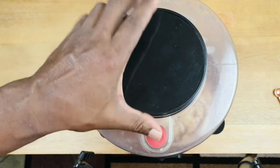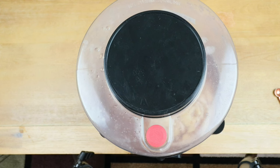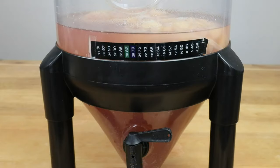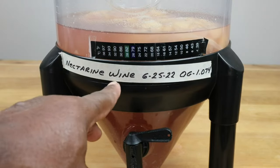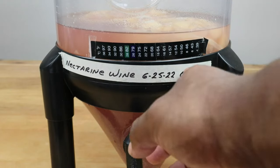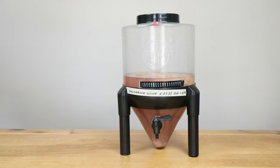Put the cap back on and move on to the next step. One of the last things we want to do is go ahead and label our creation. We are making a nectarine wine, started on this date, with an original gravity reading of 1.074. For the next three days, we want to give our must a pretty good stir, helping to squeeze out a little more juice from the nectarines in the bags. After those three days, we'll leave it alone for the next five to seven days.